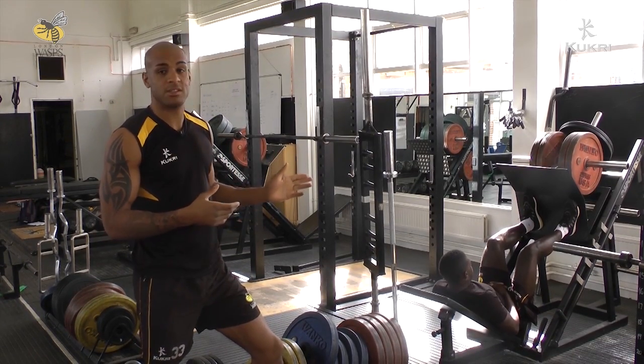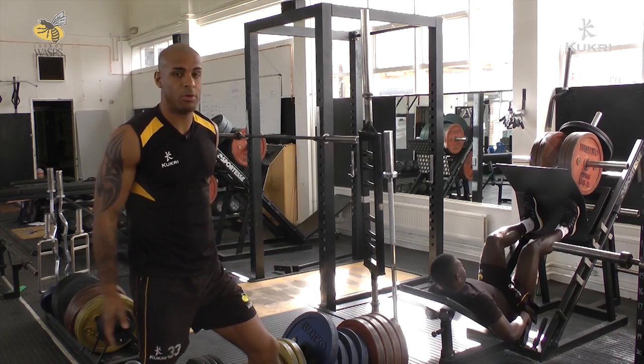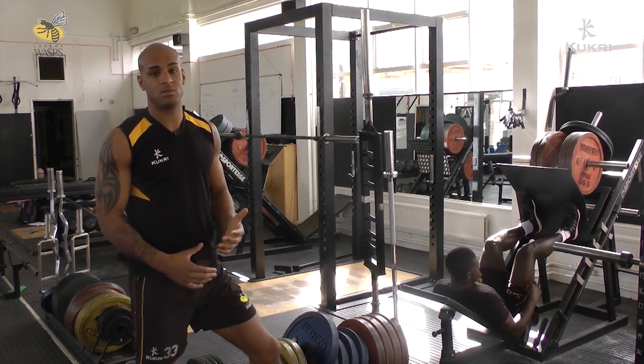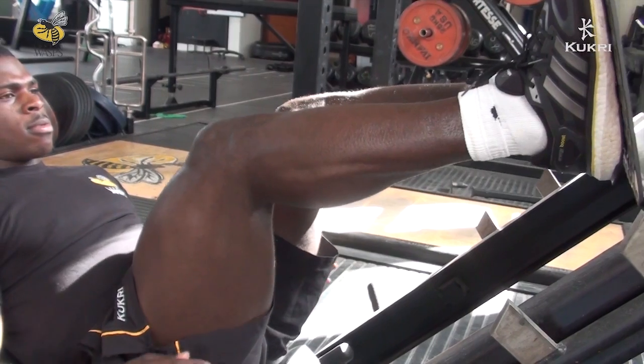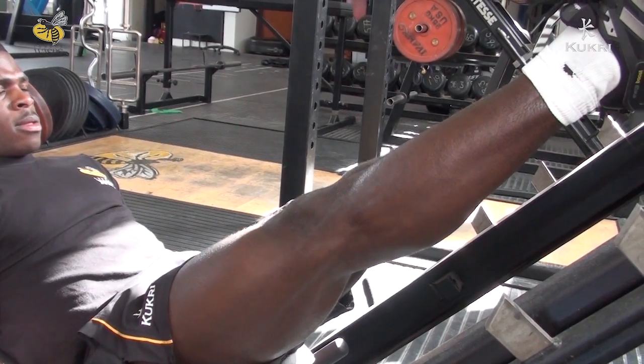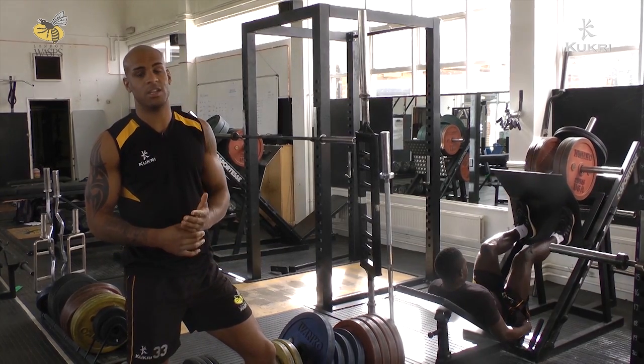Like the deadlift, we do leg press as well. Again, this is about building glute muscles and quads — massive muscles for running and speed. It's all about quick movement, controlling it, a slight pause at the bottom and then firing up. And again, this transfers very quickly onto the pitch when we do our speed work.